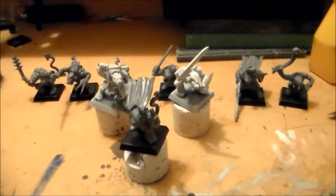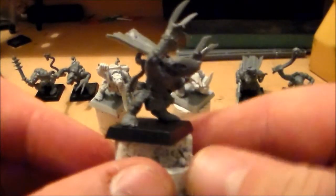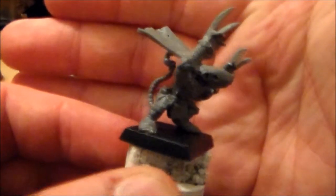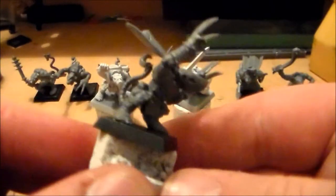I got a little carried away — I've got nine models made altogether now. We had four made from earlier today, but the main guy I was working on tonight is finished. He has the two claws and the cape, and I think he came out pretty good.